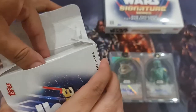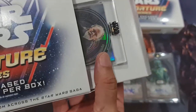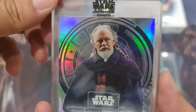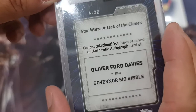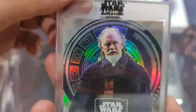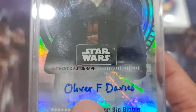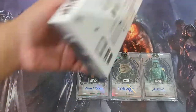Sorry — oh, come on! Another blue. Oh, I know this guy — Governor Sio Bibble! Sio Bibble, he's in Naboo, right? Attack of the Clones. Oliver Ford Davies as Governor Sio Bibble. I think he was one of the leaders of Naboo or something, I might be wrong. Wow, his signature is just plain writing — that's cool. All right, last box!